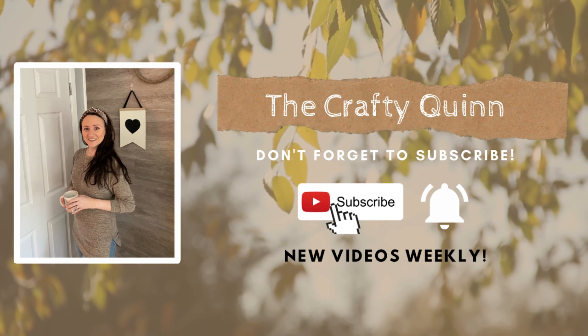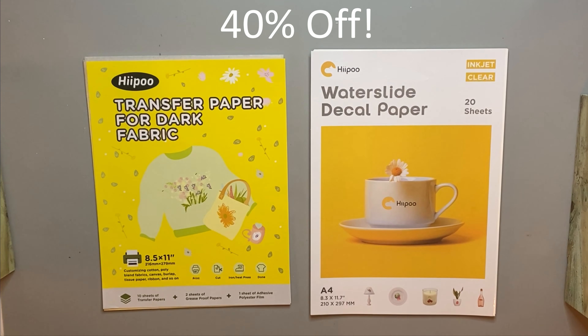Today's video is very special for many reasons, the first of which are these water slide and transfer papers given to me by Hippo, so let's give a big thank you to them for sponsoring this video. I'm going to be making some simple DIYs today as part of the Keep It Simple Sunday Challenge. I also have a 40% off discount code for both of these products listed down in my description box below.